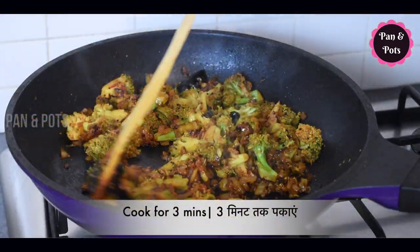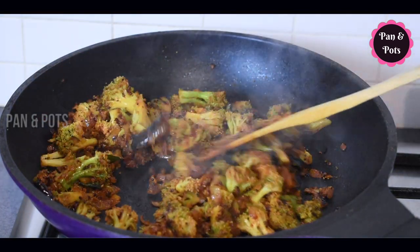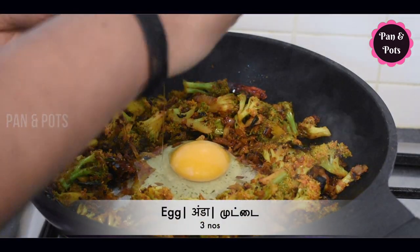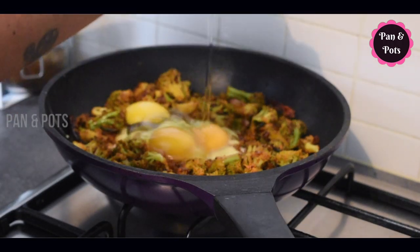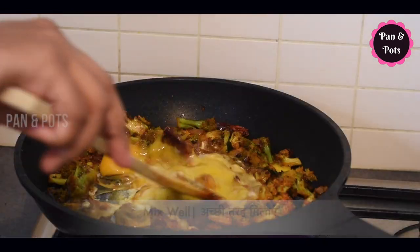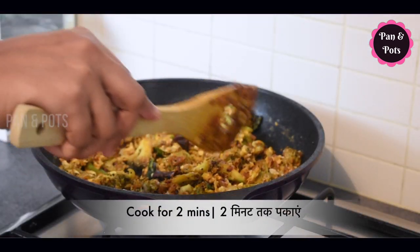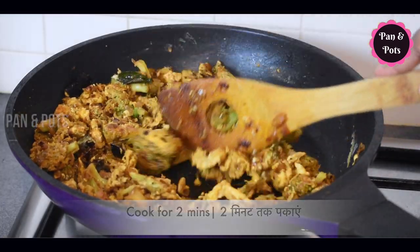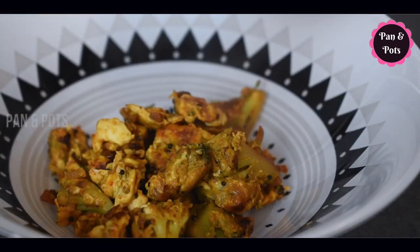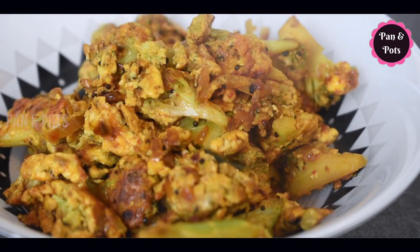The broccoli is already cooked. Let's go to the masala sauce and mix it well for about 3 minutes.